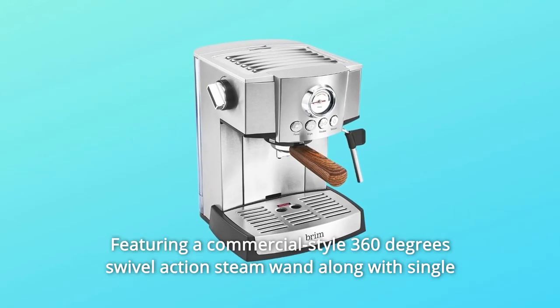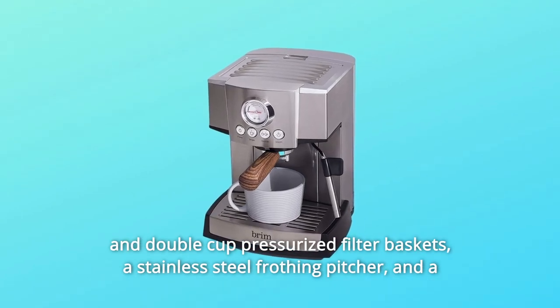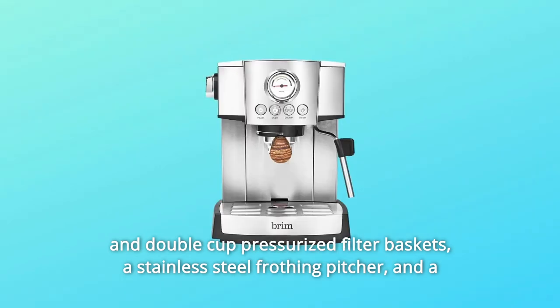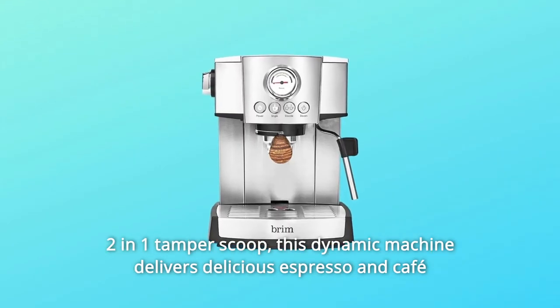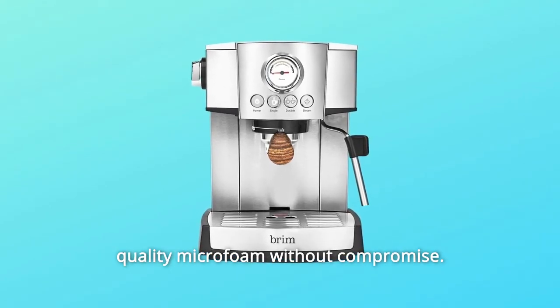Featuring a commercial-style 360-degree swivel action steam wand along with single and double-cup pressurized filter baskets, a stainless steel frothing pitcher, and a two-in-one tamper scoop, this dynamic machine delivers delicious espresso and cafe-quality microfoam without compromise.